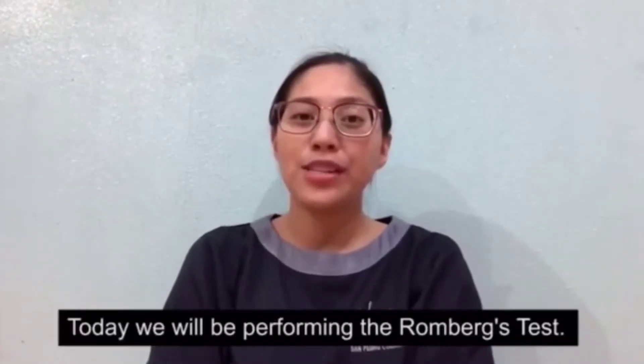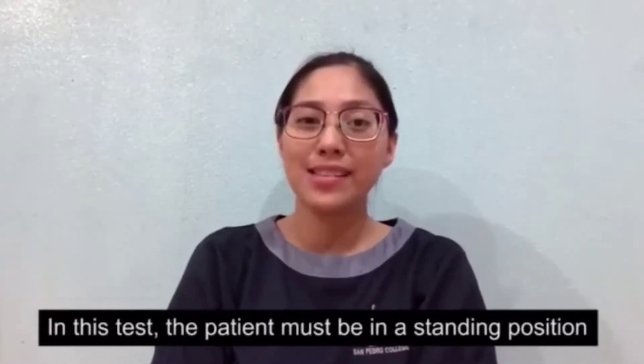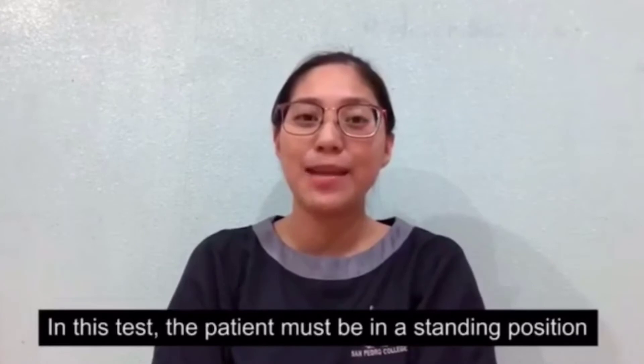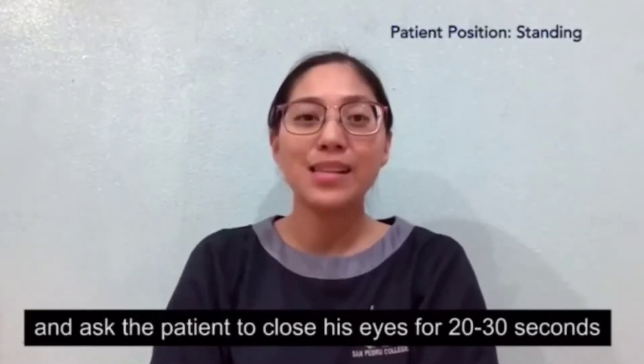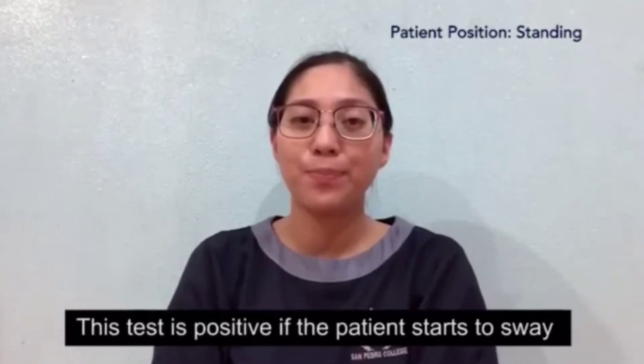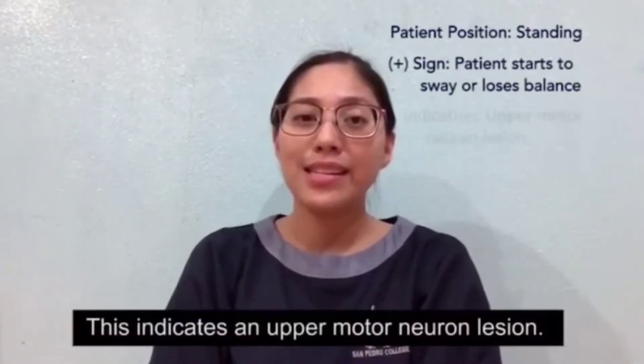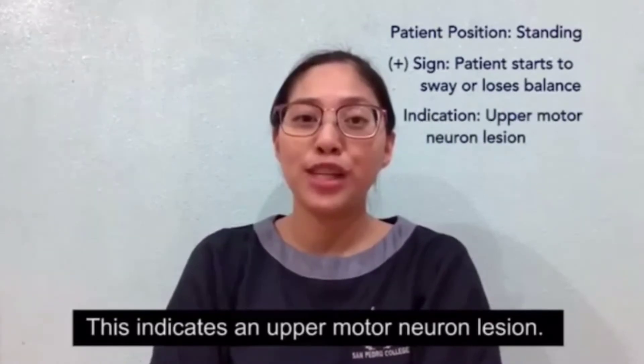Good day viewers! Today we'll be performing the Romberg's test. In this test, the patient must be in a standing position and asked to close their eyes for 20 to 30 seconds. This test is positive if the patient starts to sway or loses their balance. This indicates an upper motor neuron lesion.